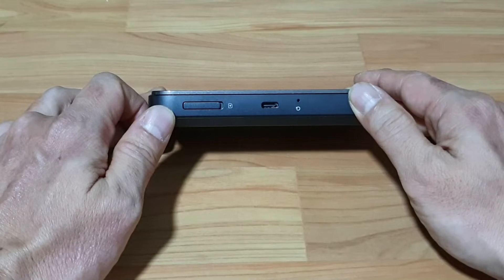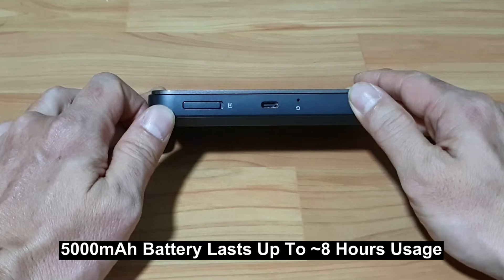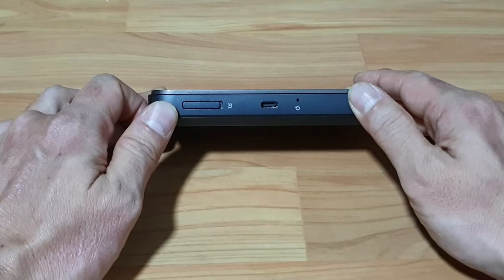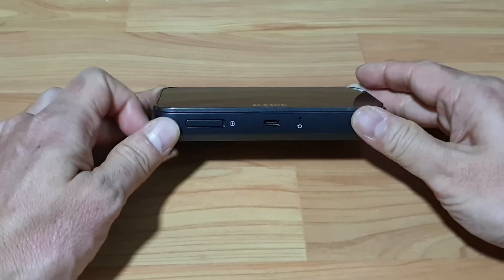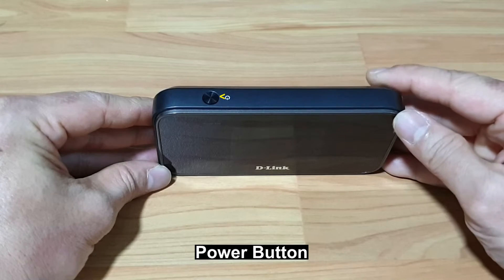This is a large capacity battery to ensure that you can last up to 8 hours of continuous usage. On the right, you've got the reset pin hole. Using a pin and pressing on the reset pin hole will reset the device back to factory defaults. At the top, you've got the power button.